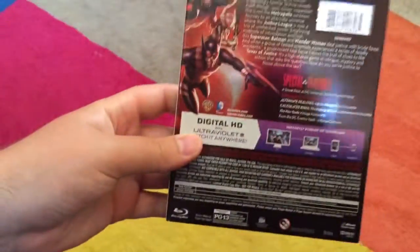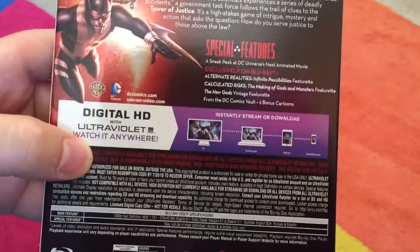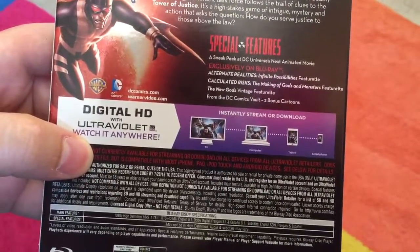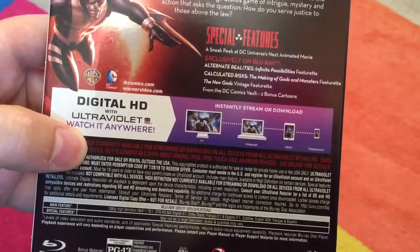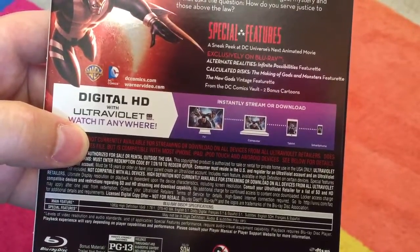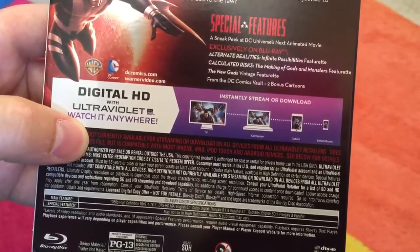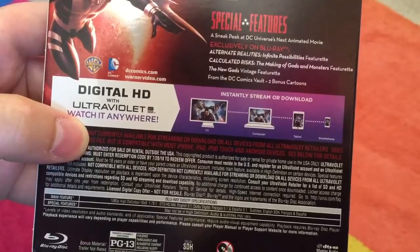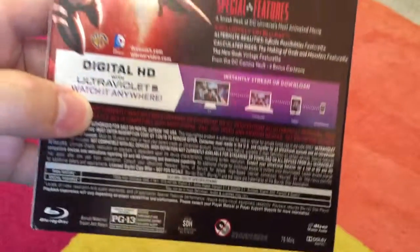Let's take a look at some of the special features. The special features include a sneak peek of DC Universe's next animated movie — exclusively on Blu-ray — an Alternate Realities: Infinite Possibilities featurette, Calculated Risks: The Making of Gods and Monsters featurette, The New Gods vintage featurette, and bonus cartoons from the DC Comics Vault.